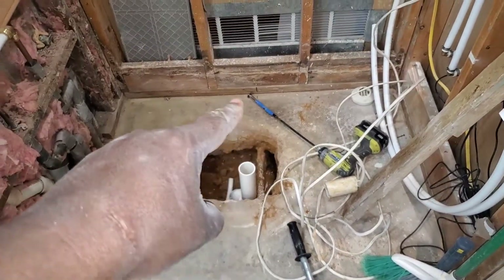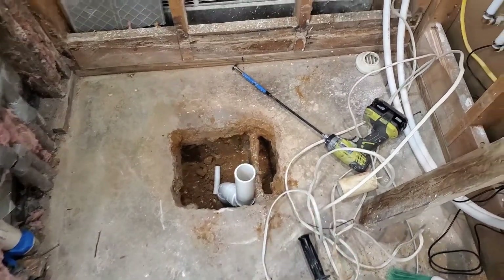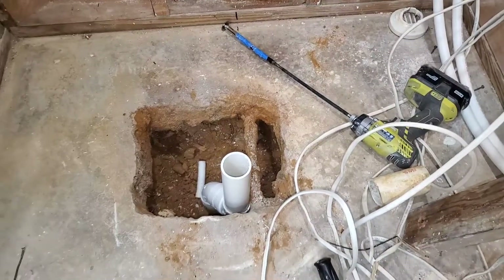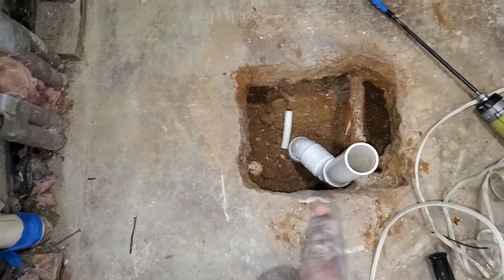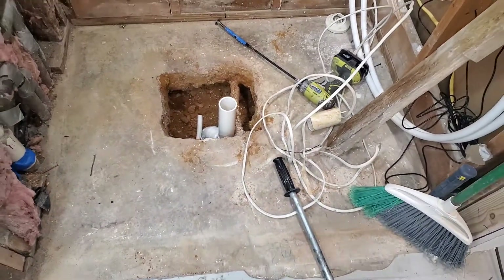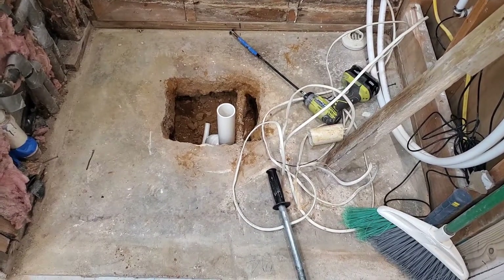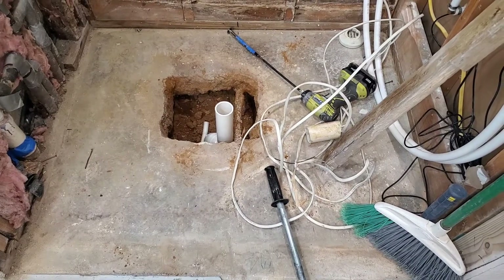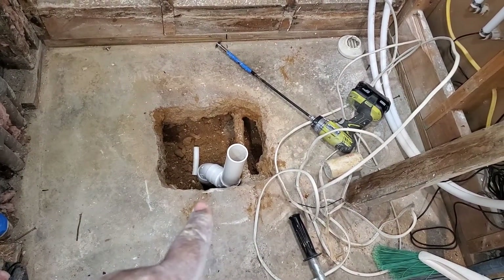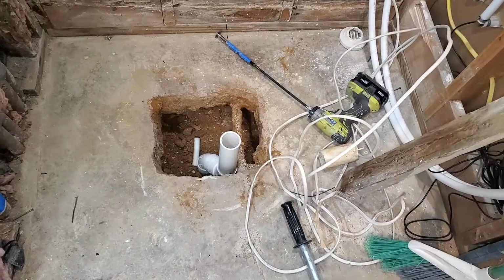Okay, here we are — had to jerry-rig some stuff but I got the old drain pipe off. As you can see, I am about one inch or so off from being completely centered. I'm centered one way, but the other way I'm off just a tad — that is not going to make or break the shower, I'm good with that. The only thing now is to make sure I'm down low enough to get that one-inch drop. I'm right at the p-trap, so any lower would mean even more work done, and I definitely don't want that.